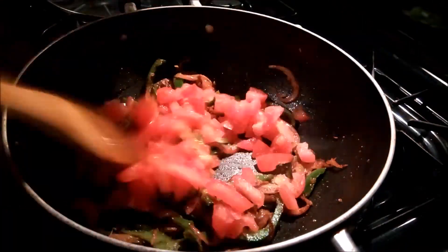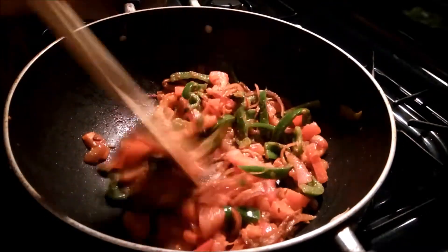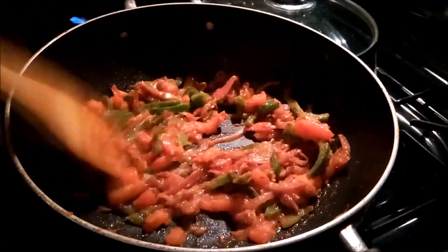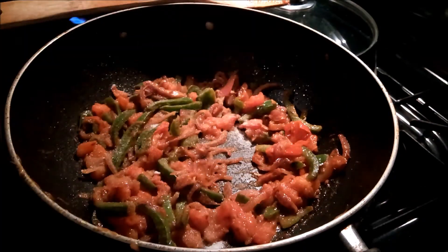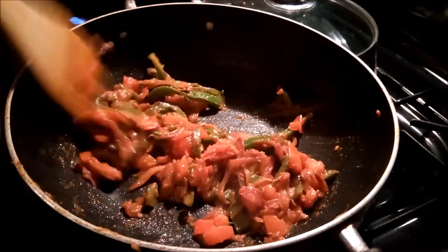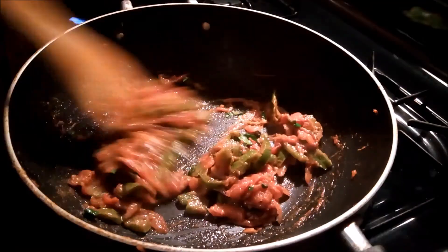When the tomato comes well, leave it for a while. Now you can see that the tomato is a little mushroom type. When the tomato comes well, I will add a little masala. After mixing the tomato, leave it at low flame for 4-5 minutes.